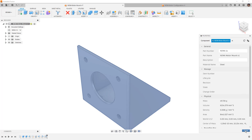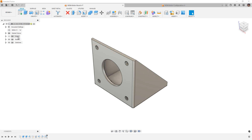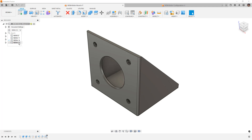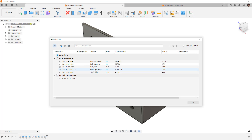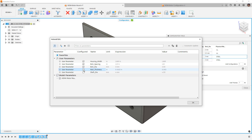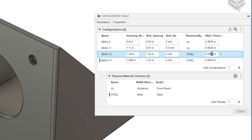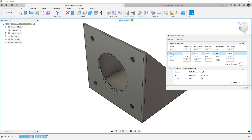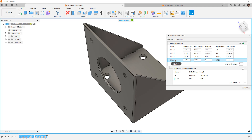We can right-click on the top-level component and view properties to find component name, part number, and description — values we can configure for each configuration. For our design, NEMA 8 and 11 are aluminum and NEMA 14 and 17 are steel. If we want to add additional parameters like wall thickness, we select those values when configuring. In the aluminum versions we make wall thickness slightly bigger; in the steel version we set it to 0.05 — so aluminum ones are slightly thicker and steel ones are thinner, which reflects real-world practice.